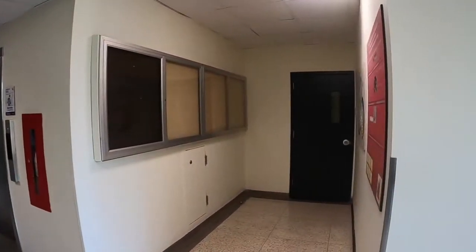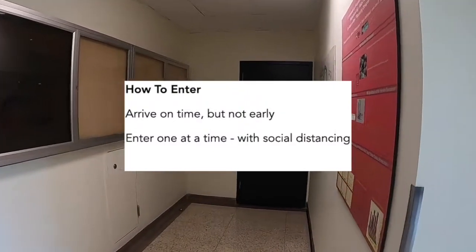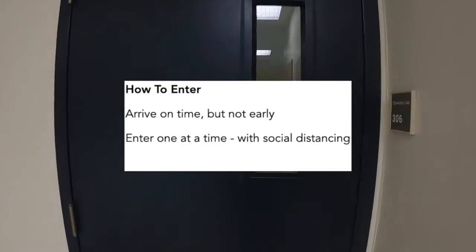Before entering the lab, make sure that you're wearing the following personal protective equipment. All of these items must be worn to enter the lab. When you arrive, make sure to arrive on time but not early, and enter one at a time following social distancing guidelines.